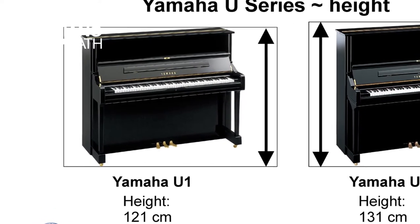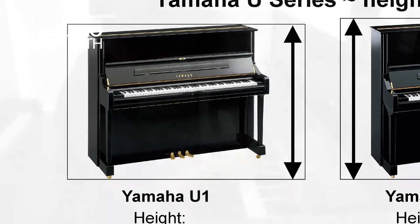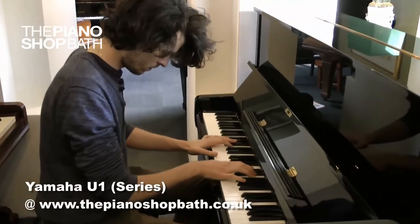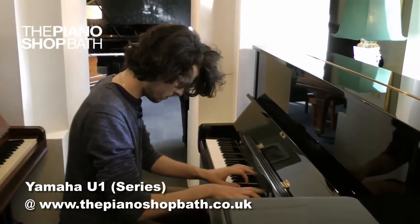Having said that, the U-one is not a small piano — it's a medium-sized upright. The U-series pianos that the piano shop offers to our customers are generally manufactured in the 80s and 90s or later, which was certainly Yamaha's peak production years.